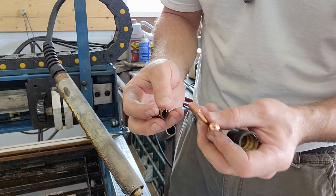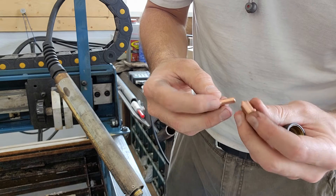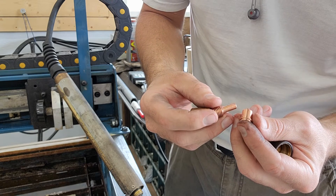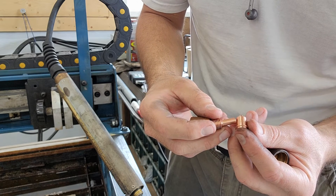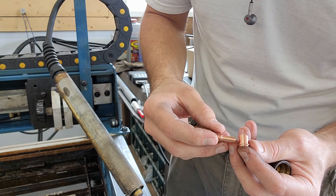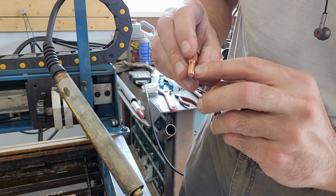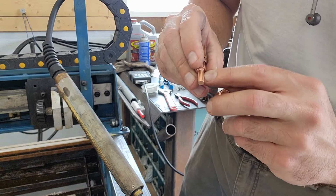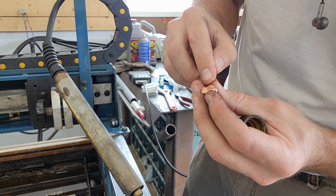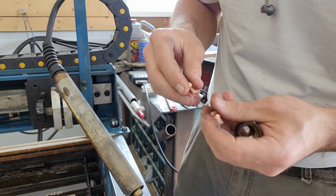I actually just bought these — I'll drop a link down below — but these are actually non-Hypertherm. These are aftermarket, just Amazon tips. This is a 220-669, which is a Hypertherm part number, and this one's a 220-671, which is also a Hypertherm part number.